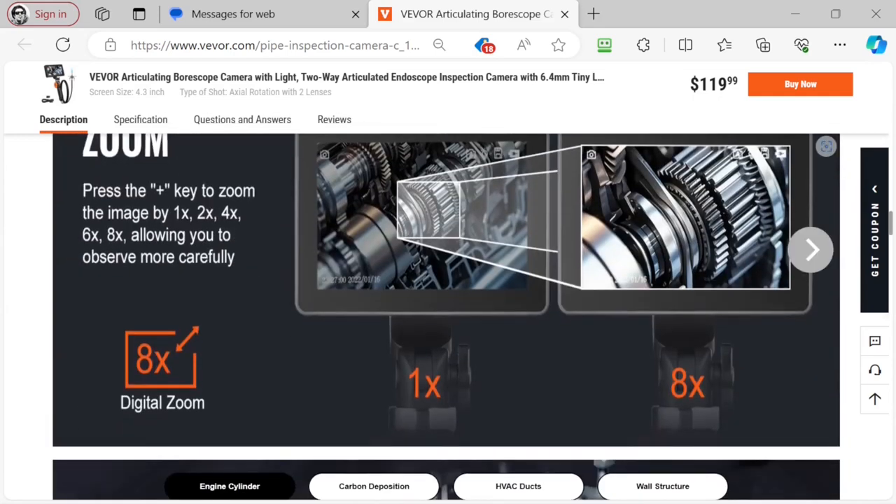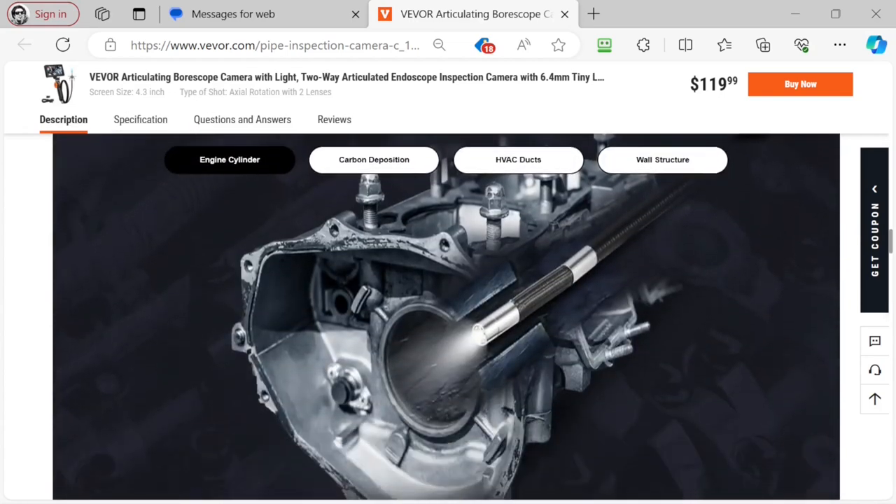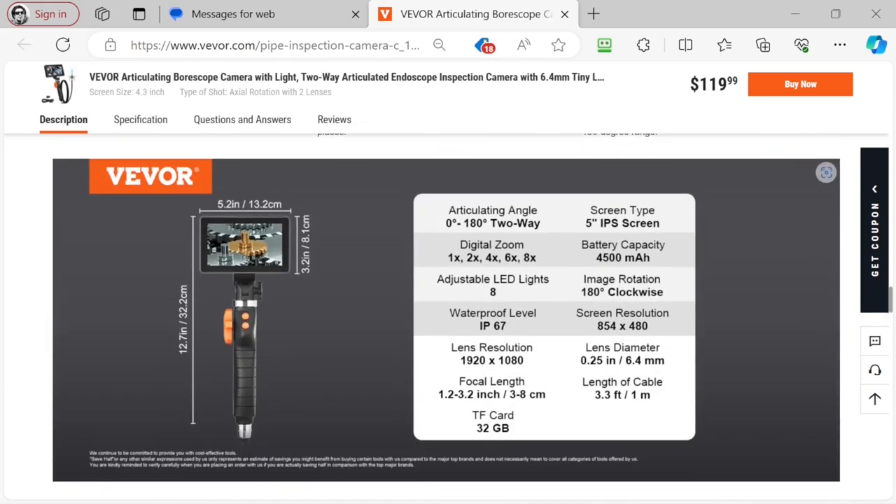I'm excited about that articulating feature — being able to turn the camera by the little wheel on the handle. I think that can be pretty useful. Here is some more information about the lens resolution and the screen resolution.